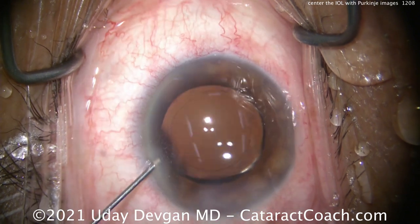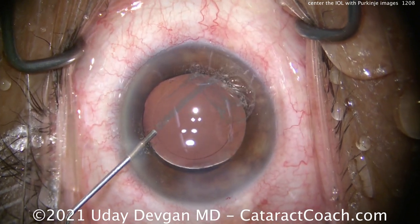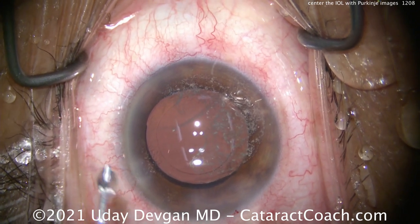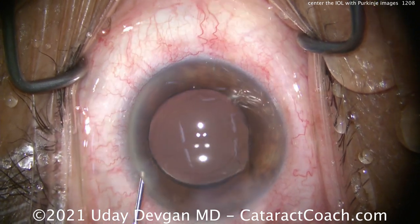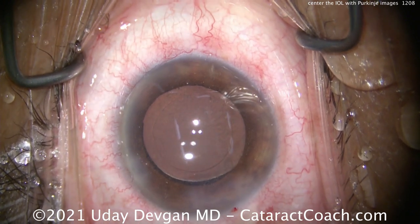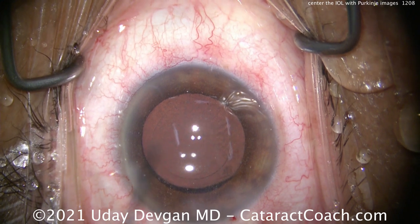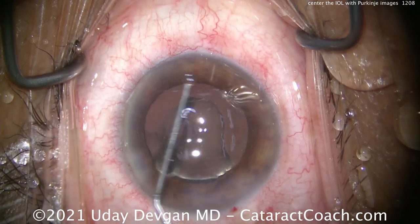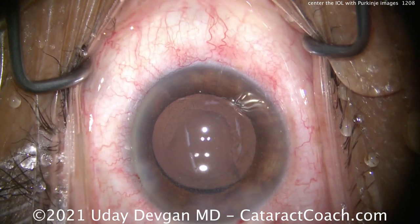That's a board question, by the way. So here at the end we've centered it up. Notice how I used the alignment of those two images to avoid parallax. Filling up the eye now with some Triam-Synlon — that's going to help with inflammation control in the post-op period. And then we'll put a little bit of preservative-free moxifloxacin. The centration looks great.